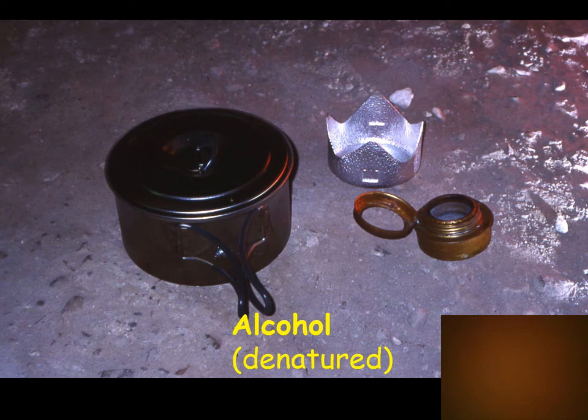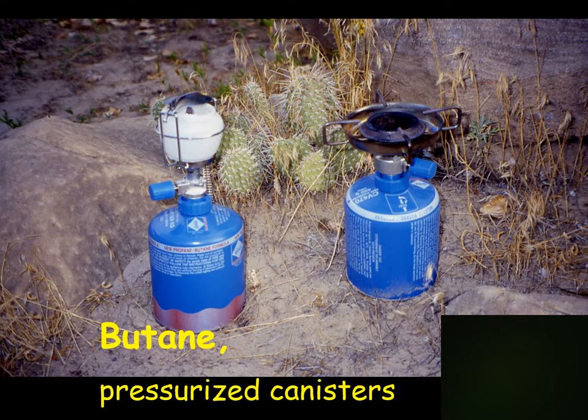These are butane stoves. You can put a stove head or a lantern head on the canister — there are even some heaters that fit some of these. They're pressurized butane and really simple to use: just hold your match or lighter up against the jet, then turn it on and it lights. Some even have a piezo clicker lighter so you don't need a match at all. The disadvantages are that you have canisters, and on a long trip you might have several — they always take up the same amount of space and you're never quite sure how much fuel is left.